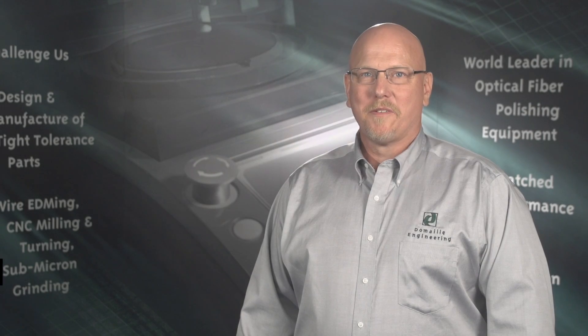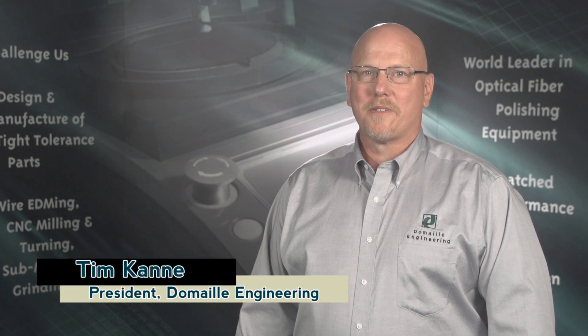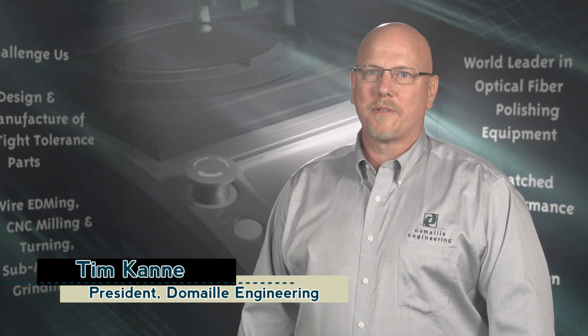Hello, I'm Tim Conney, President of DeMail Engineering in Rochester, Minnesota. Thank you for selecting the DeMail DE2503 video microscope.